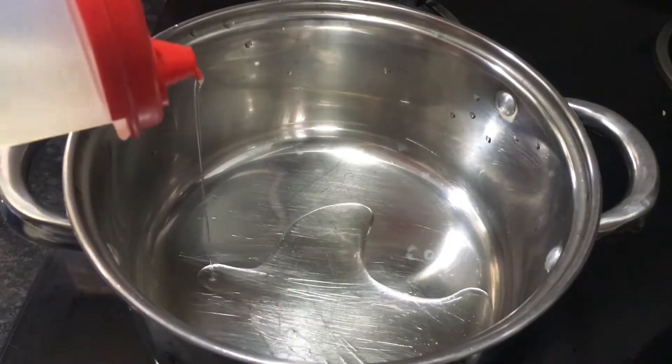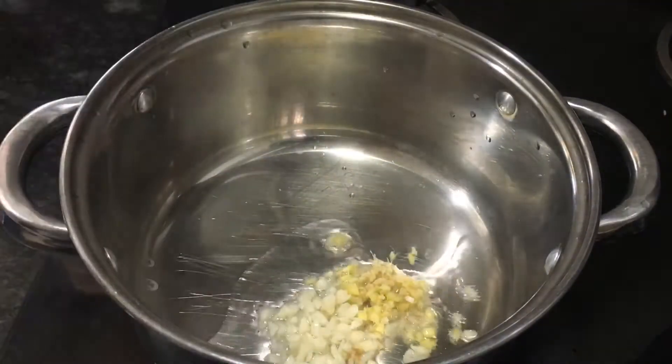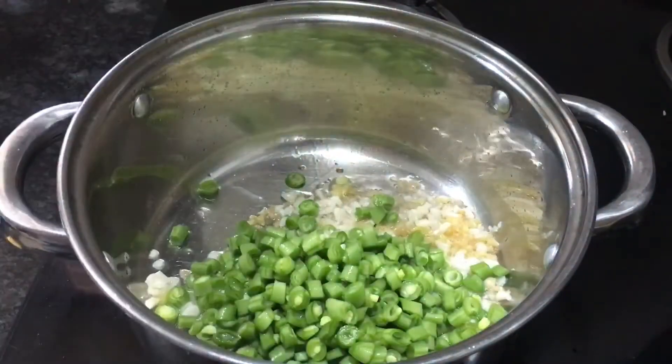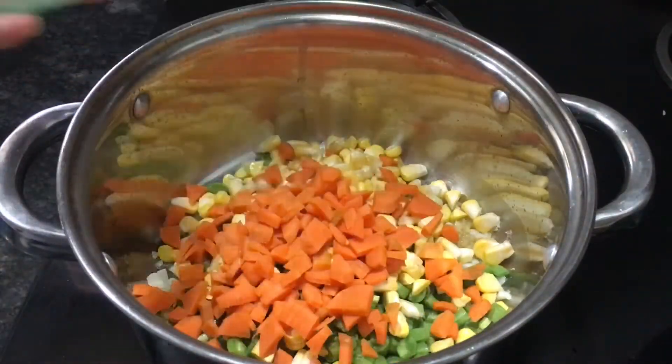Heat 1 tbsp oil in a pan and add garlic and ginger and sauté them until it turns aromatic. Add chopped beans, boiled sweet corn and carrots, and sauté them on a high flame for 2-3 minutes.